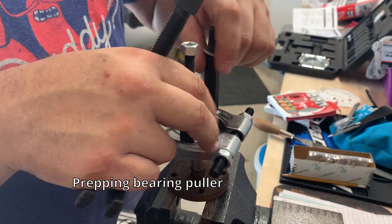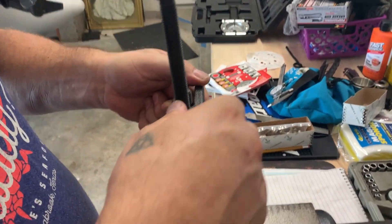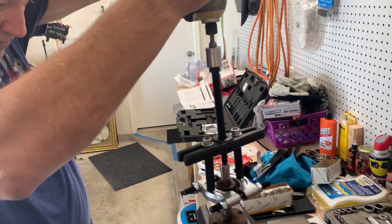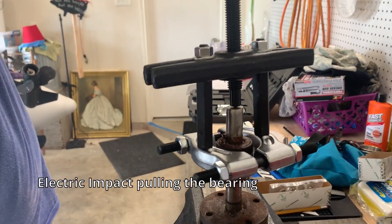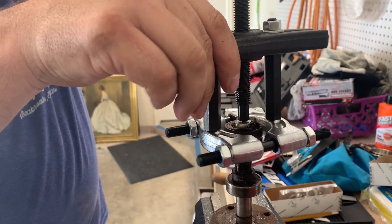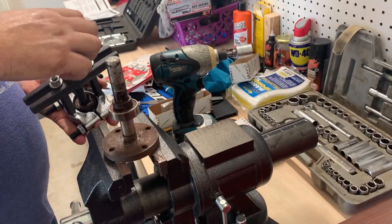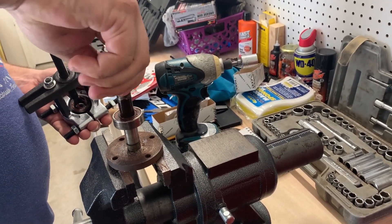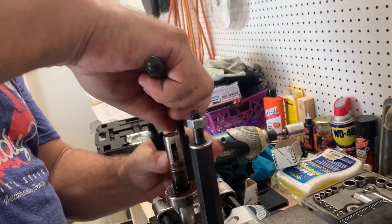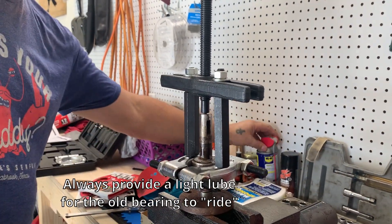Okay, just setting up our bearing puller. We need a little bit more reach for the bottom one. Let's just give a little cushion.